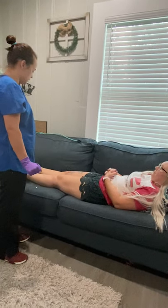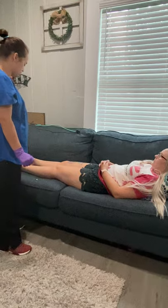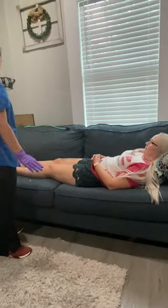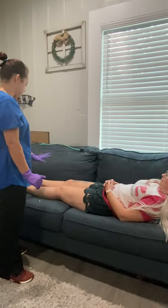Do you shave your legs? Yes, ma'am. Patient noted to shave her legs, so there's no hair noted on her legs. Color is good. Evenly tanned.